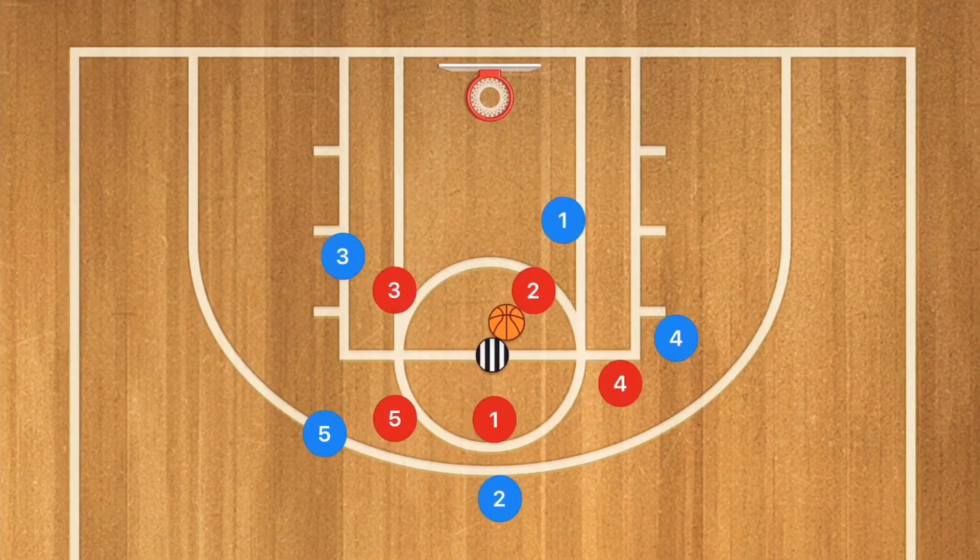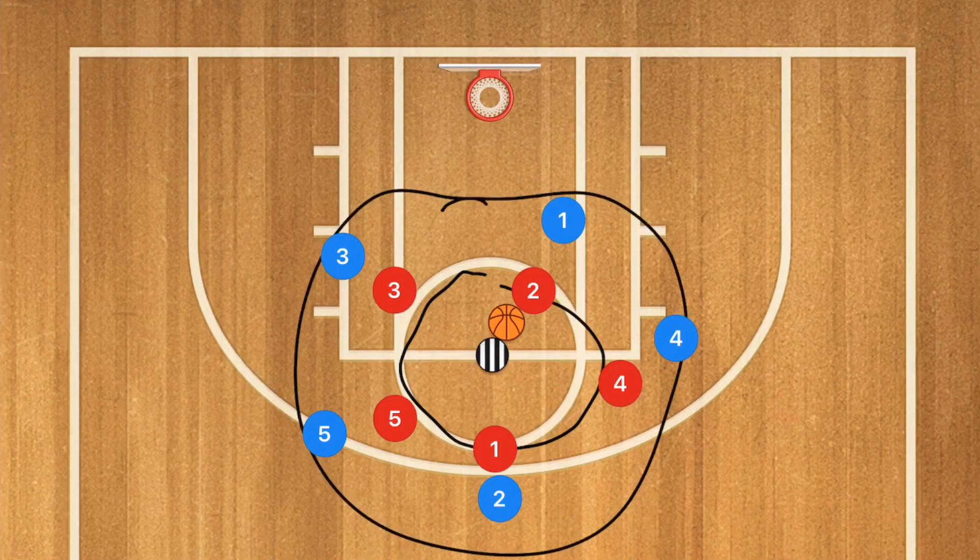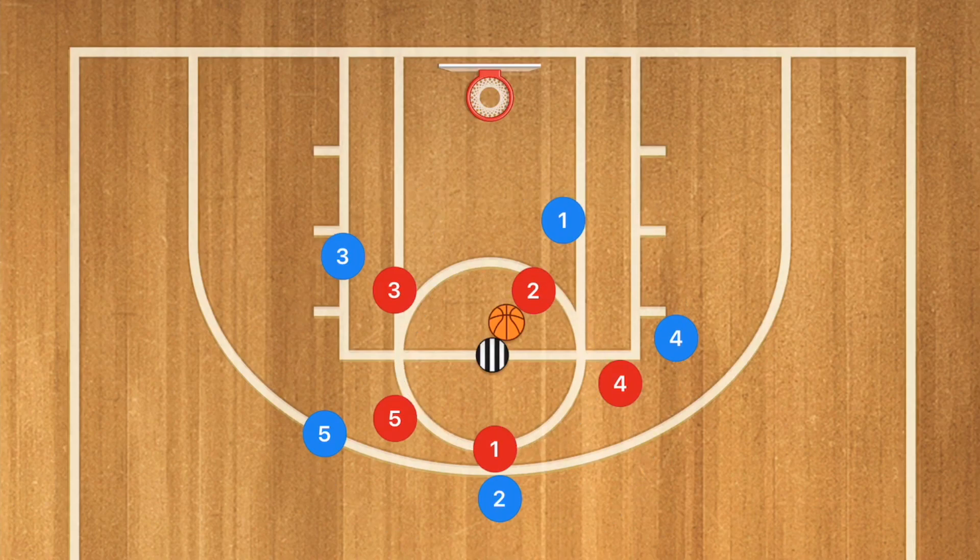Another really fun drill to run involves having 10 players. You can sort them out by having starters and bench — it's up to you. We're going to have two circles of players: an inner circle and an outer circle. The inner circle runs in one direction while the outer circle runs in the opposite direction.